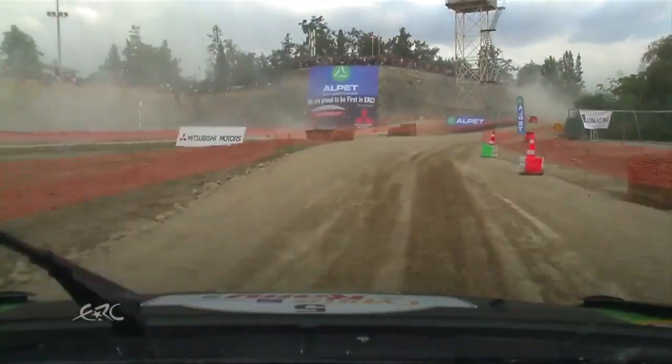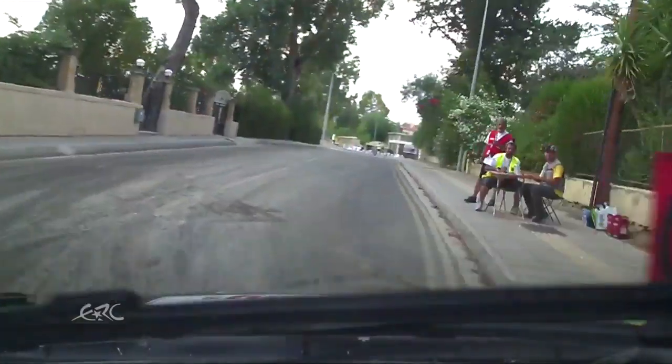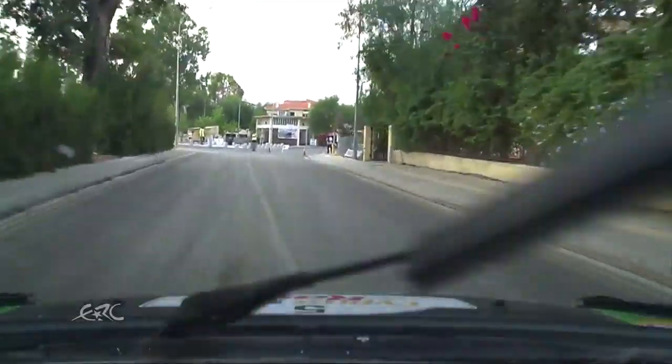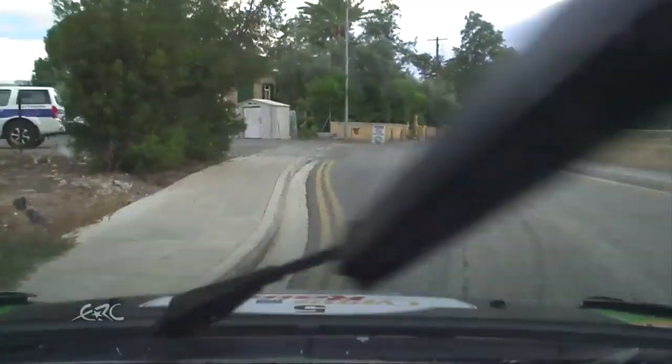60, right 5, tightening 2, plus plus, plus over 40, tarmac, 60, left 2, plus very slippy, maybe finish, but just keep going, keep going. Okay, good.